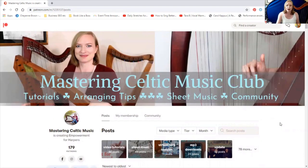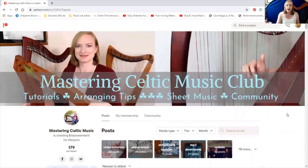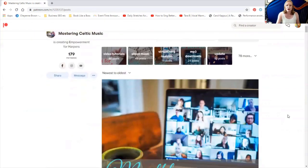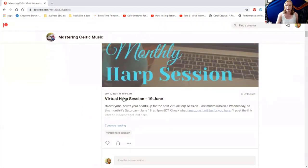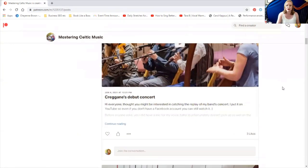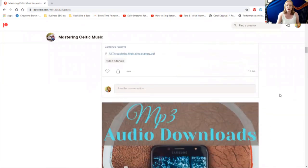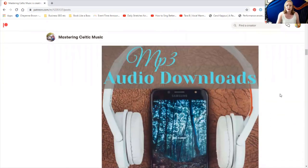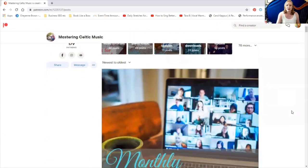We're on the Mastering Celtic Music Club Patreon page, and here is the home page. This is where you see all the recent posts I've made. For instance, we're going to have our next virtual harp session on the 19th of June. We're seeing the last video I posted, the last download tutorial, and the last MP3s from last month. So all of that's recent — it's like a Facebook feed.